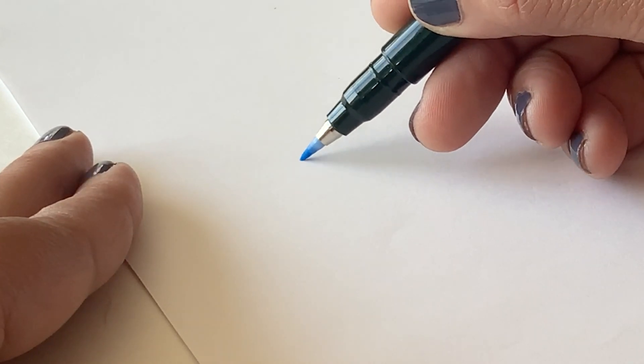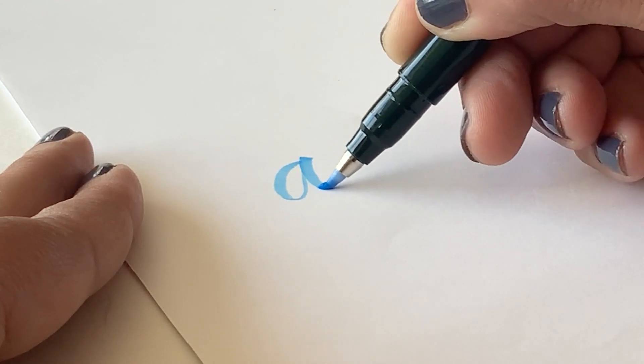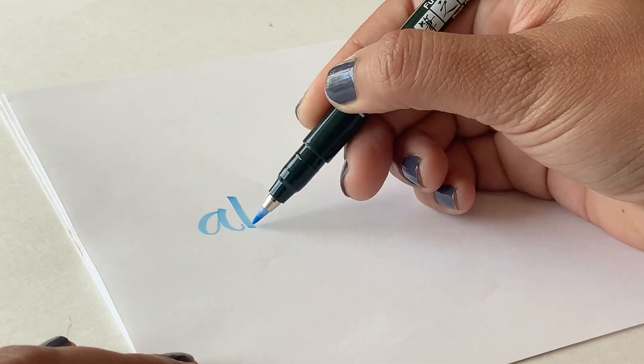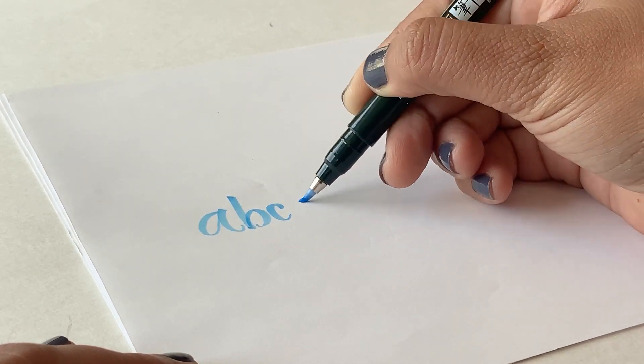The brush tip is flexible, which means if you press down you get a thicker line, and if you press lightly you get a thin line. That's the reason why brush lettering is so much fun — you can create these thinner and thicker lines just by varying the pressure that you're applying to the paper.